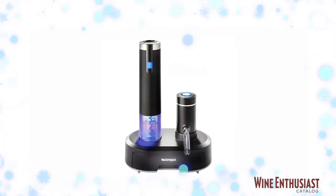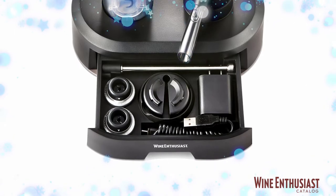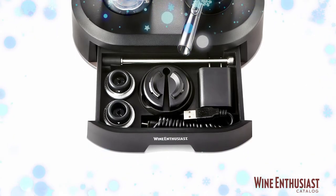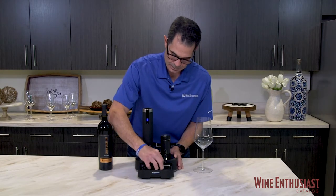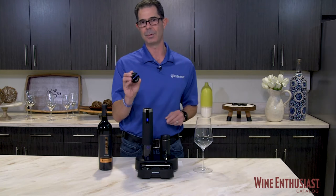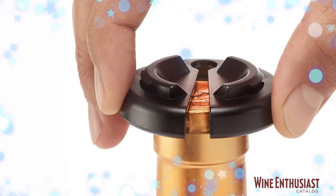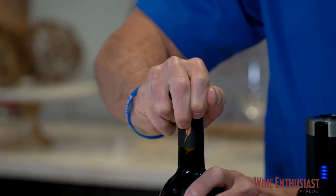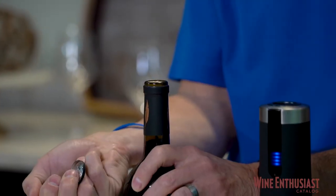It's a very low profile here, fits nicely on any kitchen countertop, and the charging station has this great storage area that has all of the accessories that you need. So the first thing we need to do is get that top of the foil off of the bottle, and we do that with the foil cutter. Simply put the foil cutter on top of the bottle and give it a little bit of squeeze, twist it a couple times, and the foil pops right off.